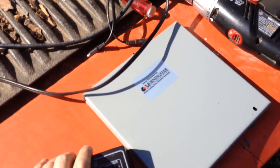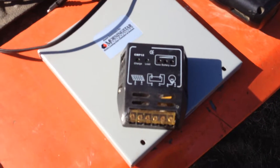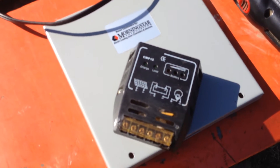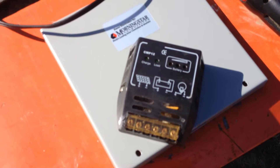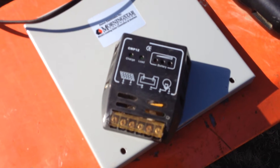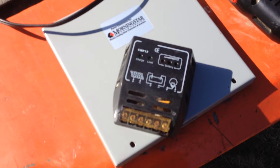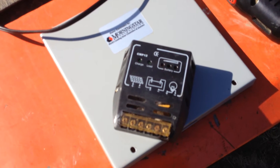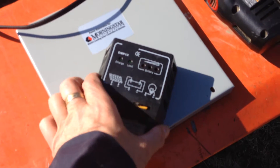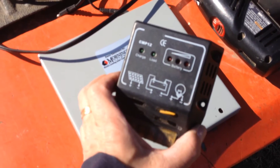I want to show you the old one. This is the old one, and it served well for a couple of years, but one thing — it's a strictly on-off type charge regulator, and what I needed was something that would adapt to changing conditions. The new one is pulse width modulated. This does not have temperature compensation in it, so what you see is what you get.